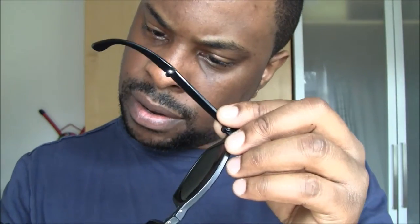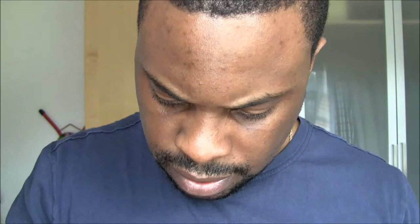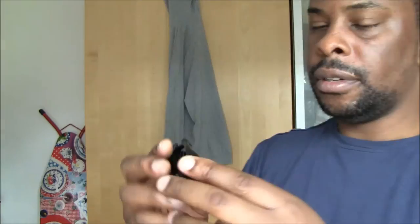It's got no inscription on the sides, on the temples, which is a bit disappointing. The lenses are genuine and everything seems in order, but I'm just going to have to do a bit of checking on this, to be frank.